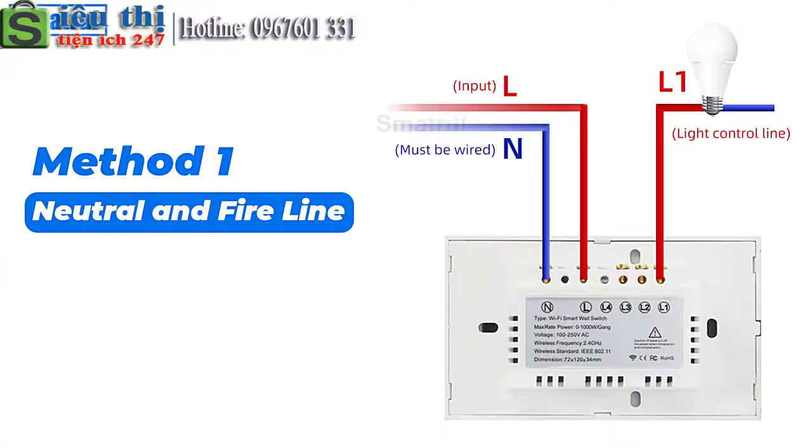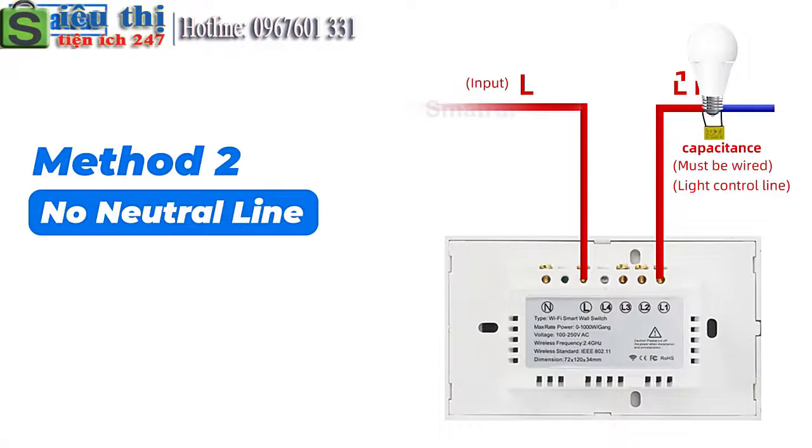Method 1: Neutral and fire line. Method 2: No neutral line.